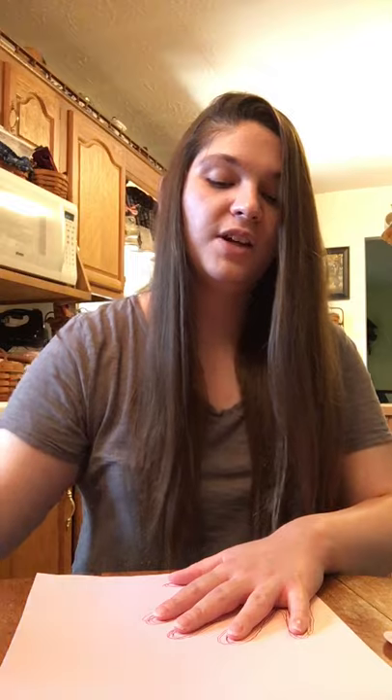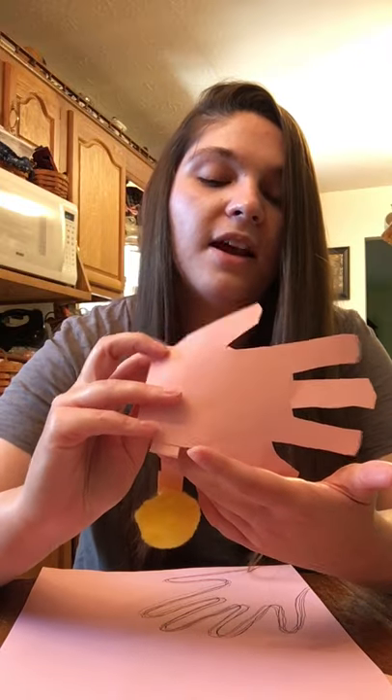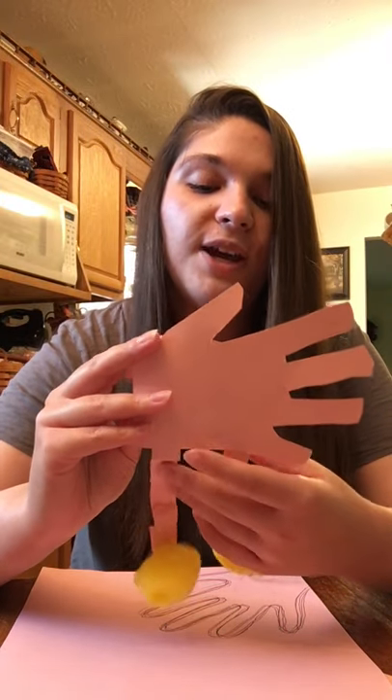If this is a little difficult you can always ask someone for help, but you're just tracing your hand. Once you've done that you're going to cut your hand print out and you will end up with something like this. And that is going to be the body for your flamingo.